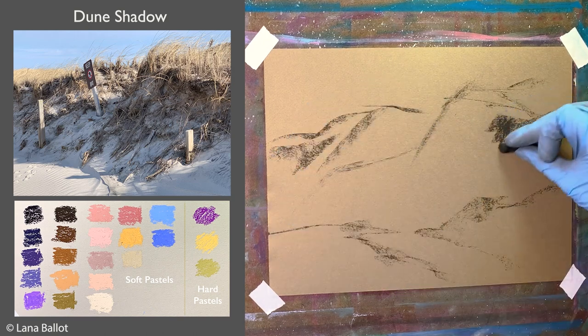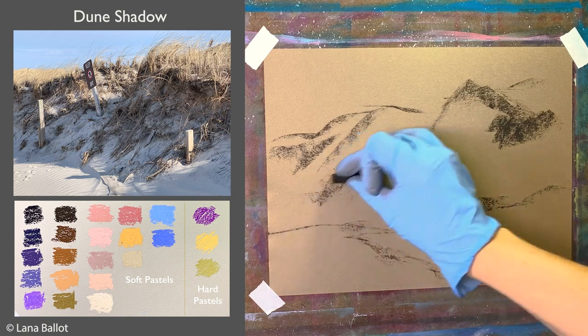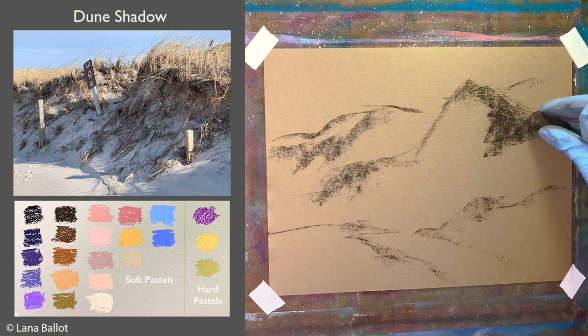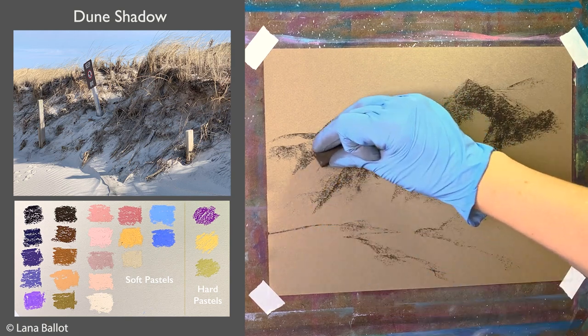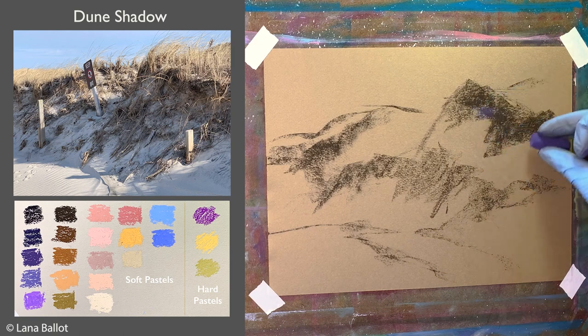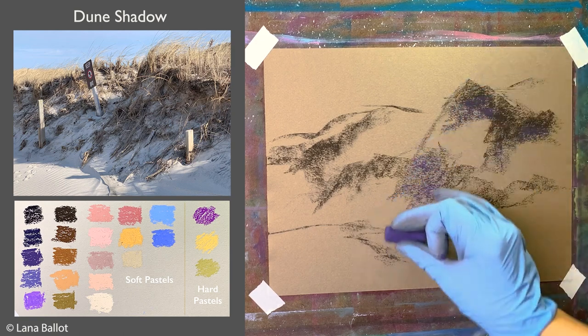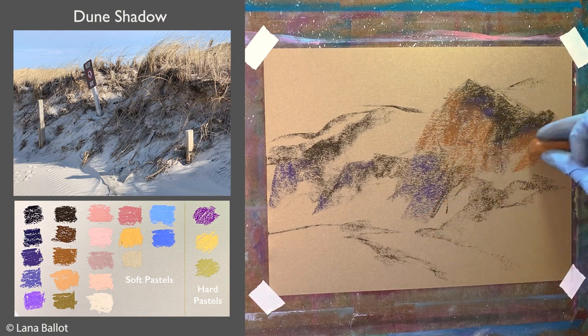This is a quick loose sketch on non-sanded kensen paper — they sell it in pads. If you take the piece of paper out and turn it over, that's a better side that doesn't have that mechanical pattern on it, but it still holds enough pigment. With soft charcoal I created some outlines for the shapes.